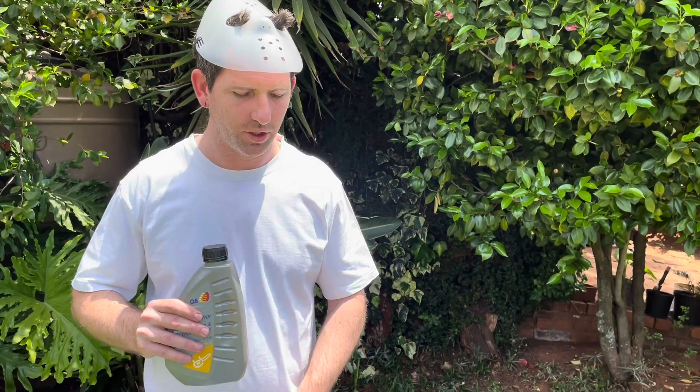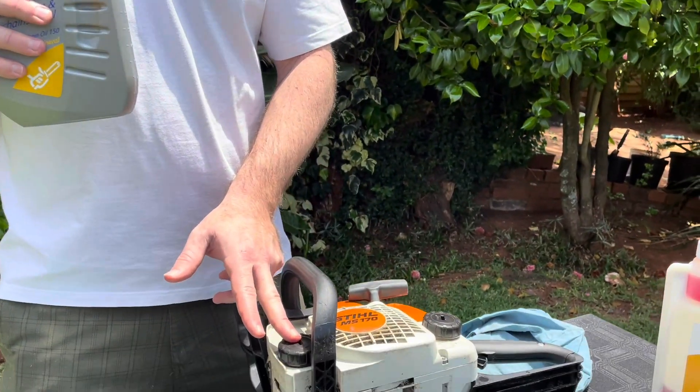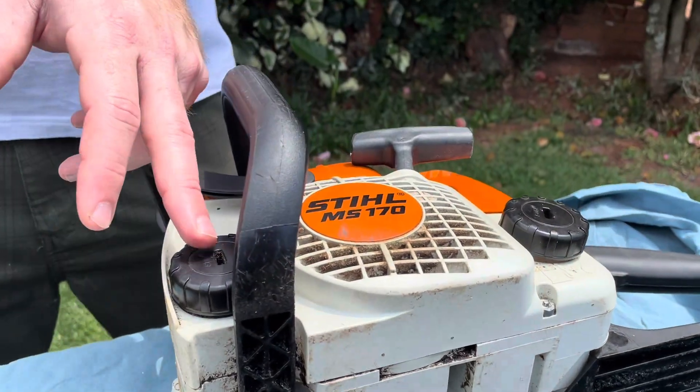So we've got to fill it on the side. If you look at your chainsaw, they've got the international symbol here — this is where you're going to put in your chain oil. This side is for fuel, this side is for the oil.